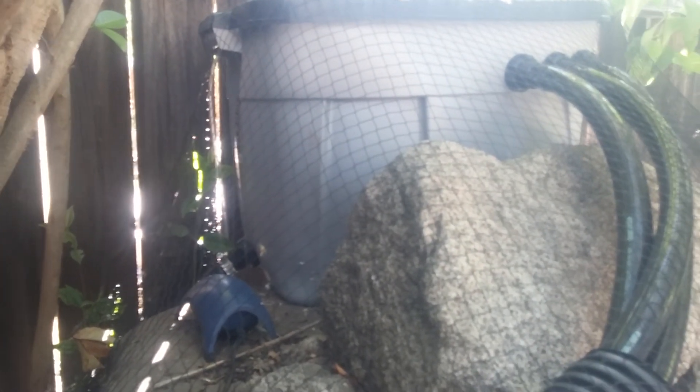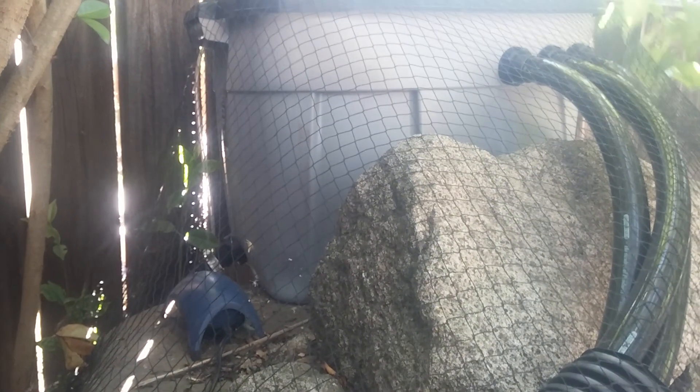My ball valve serves a dual purpose. I can adjust the flow of the water, and if I ever had a reason to turn off the pump, I can shut the valve so that the murky water with all the goodies doesn't backflow back into the pond.